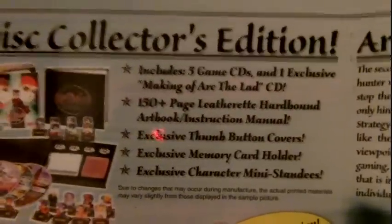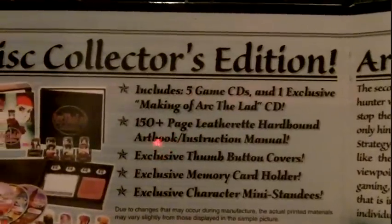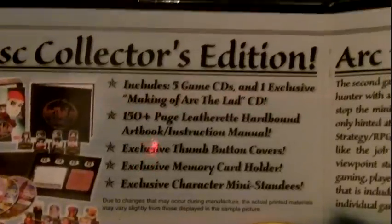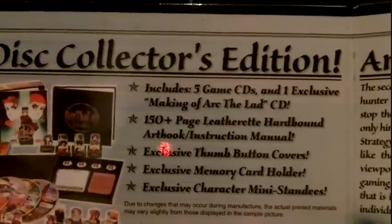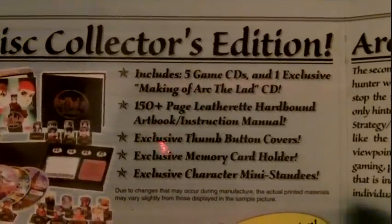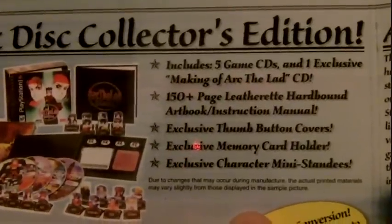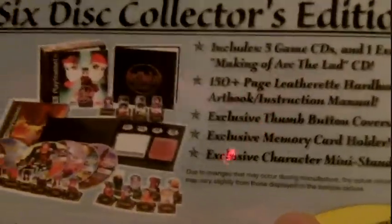It came with thumb buttons for your DualShock analog sticks and a memory card holder. And just like Lunar Eternal Blue Complete, it came with the character mini standees, as you can see right there.